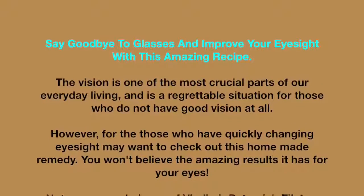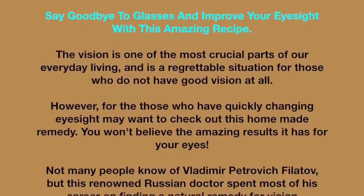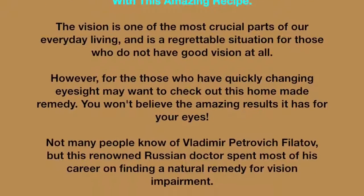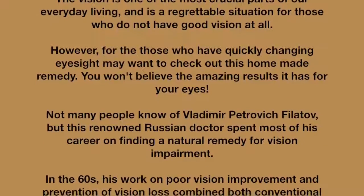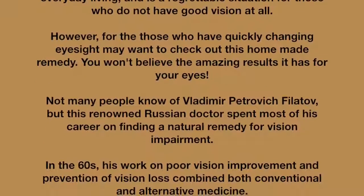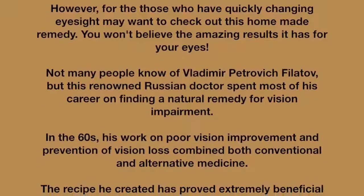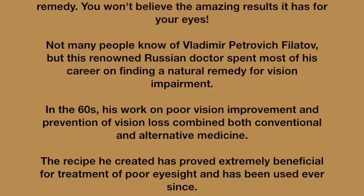Not many people know of Vladimir Petrovich Filatov, but this renowned Russian doctor spent most of his career finding a natural remedy for vision impairment. In the 1960s, his work on poor vision improvement and prevention of vision loss combined both conventional and alternative medicine.